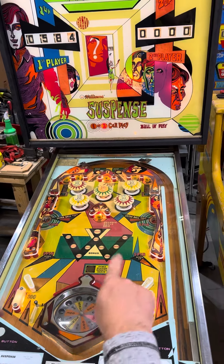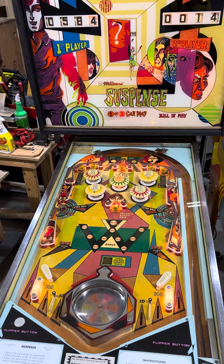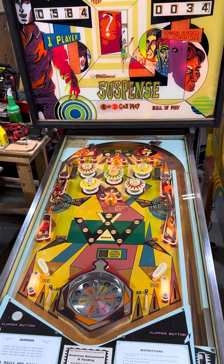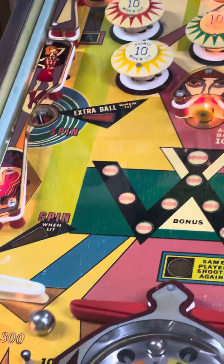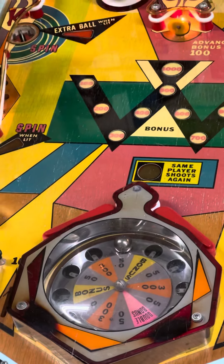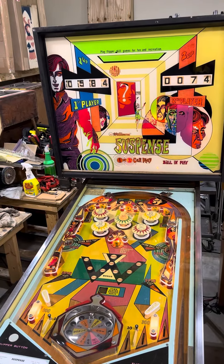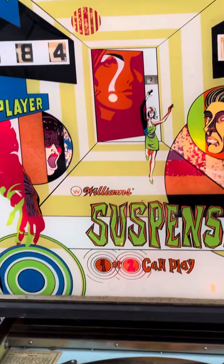I only know that because I tested it and pushed it all without the glass — that's the way my bride likes to play ten ball. She cheats! But it's got new flippers on it, new rings. I changed out all the pop bumper skirts. All in all, it's back into working condition, ready to go.